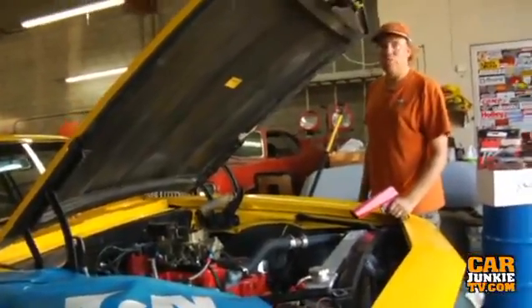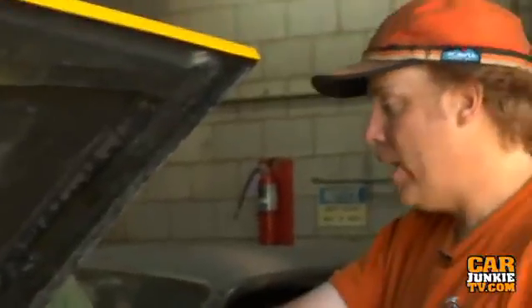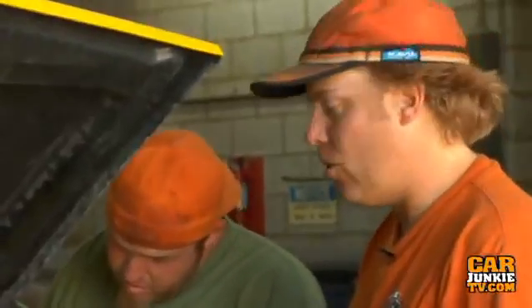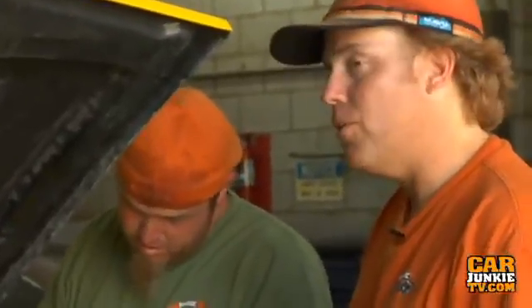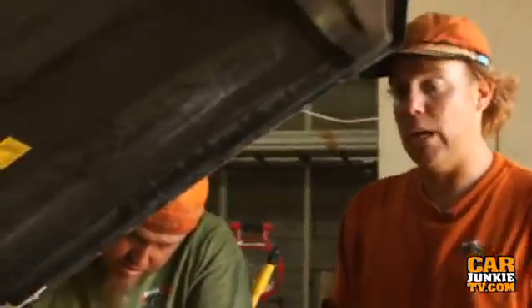It's idling out at about a thousand RPM. I've got 20 degrees initial in it because I put a really light spring in the MSD distributor. We got 35 degrees total, and that's good for what we're doing. If I was driving this thing around on the street a lot, I'd probably have less initial and put a slower curve in it for 91 octane, but since all we're going to do is drag race for now, we're set to go.